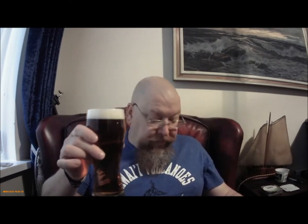Hi everybody, here we are again, and this is a Brewmaker Bitter — Brewmaker Essential Beer Kits. Very nice.